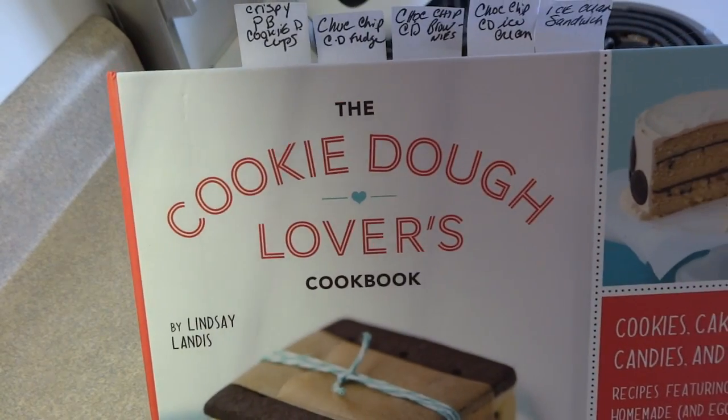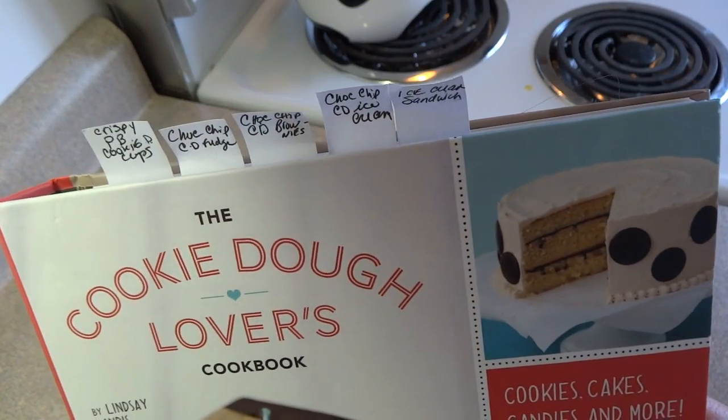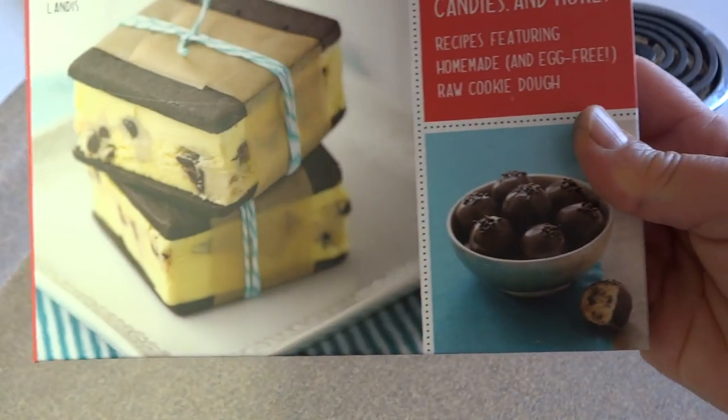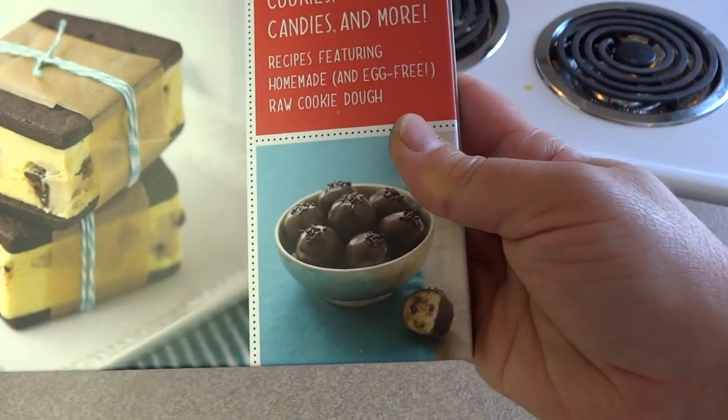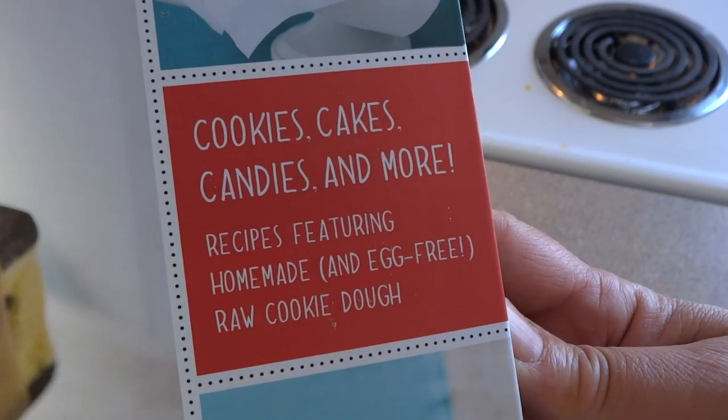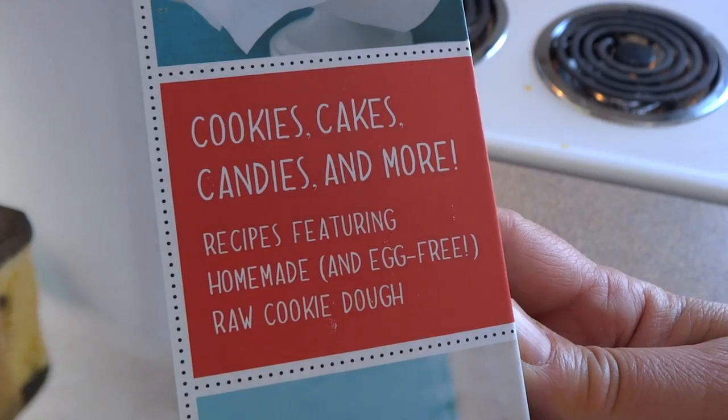This one is from the Cookie Dough Lovers Cookbook by Lindsay Landis. I bought this book on Amazon — it originally got brought to my attention from a Pinterest recipe. I bought the book and I really enjoy it. It has some great cookie dough based recipes, so if you love that flavor you're going to really enjoy this cookbook.